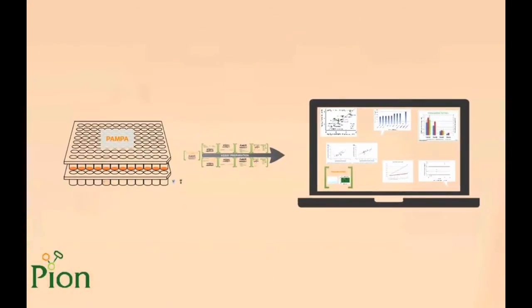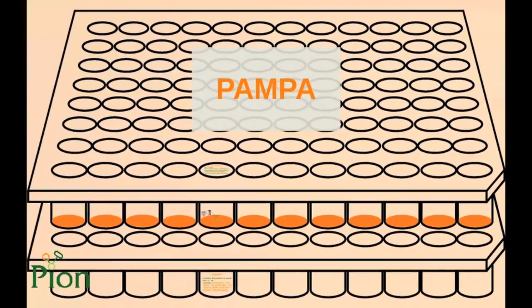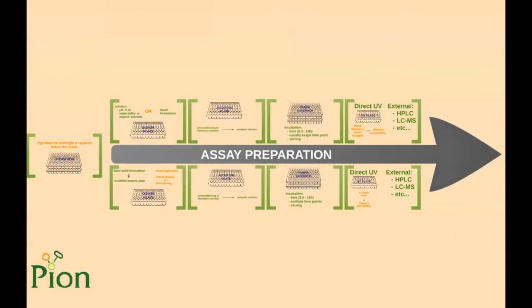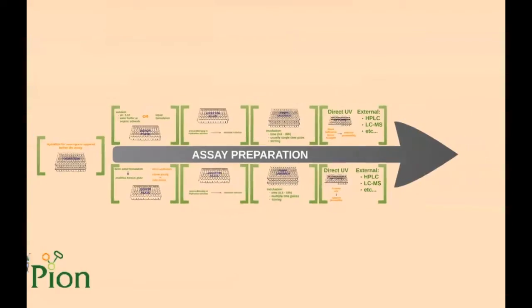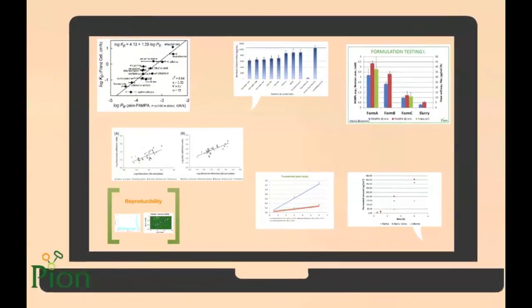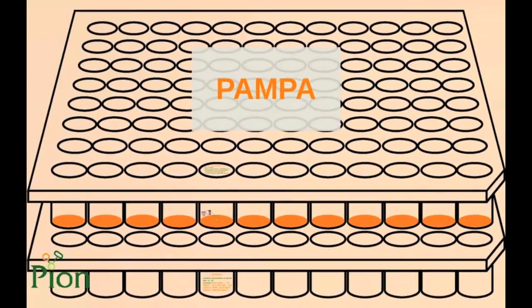In the first part of the presentation we will introduce the key features of the PAMPA method and our skin model. Afterwards we will present the ways of assay preparation and show examples of results that SkinPampa can provide. Let's start with the features of the system.